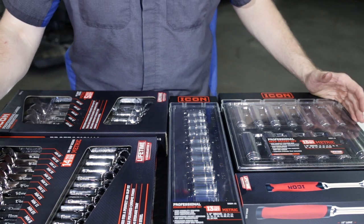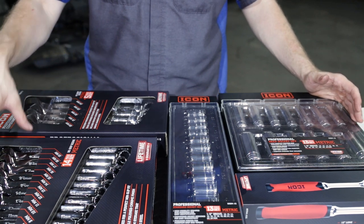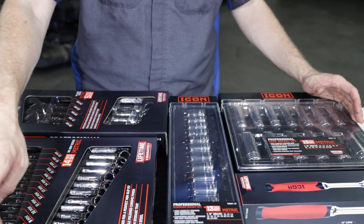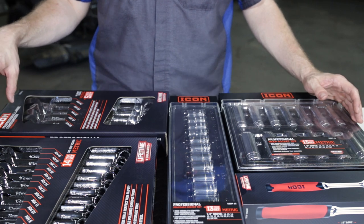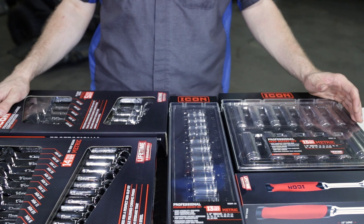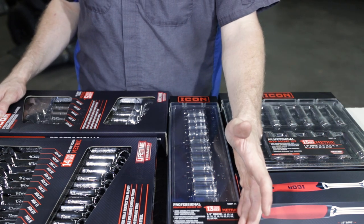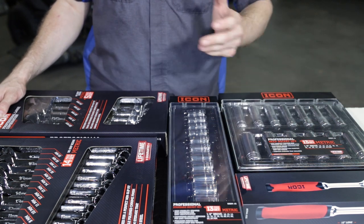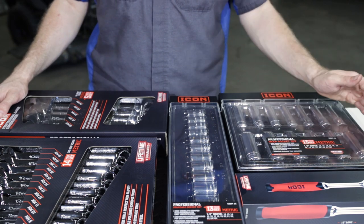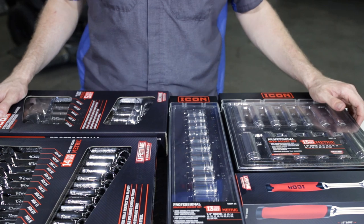This video will cover most likely the wrenches. We've got the anti-slip grip wrench set metric 6 to 19, the add-on large combination wrench set 20 to 24, the half-inch drive metric shallow sockets, the half-inch drive metric deep sockets, and a 92 Icon half-inch drive ratchet.